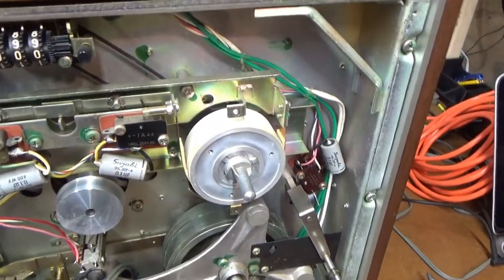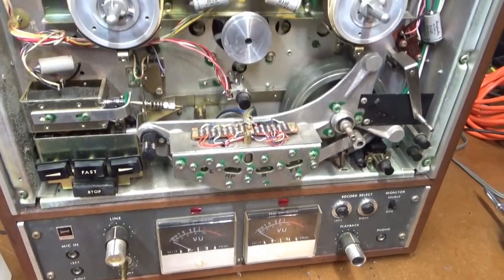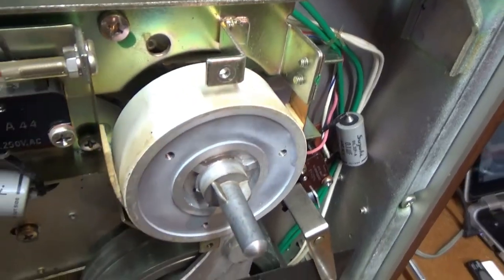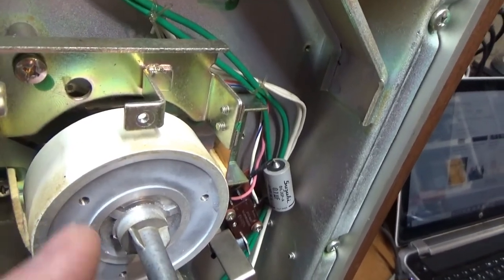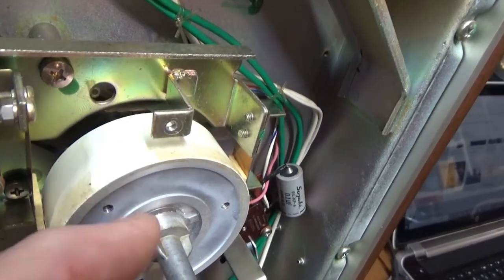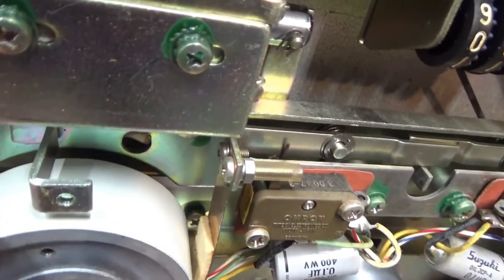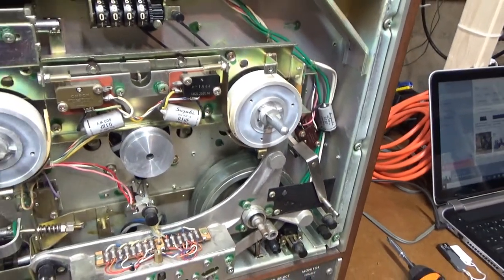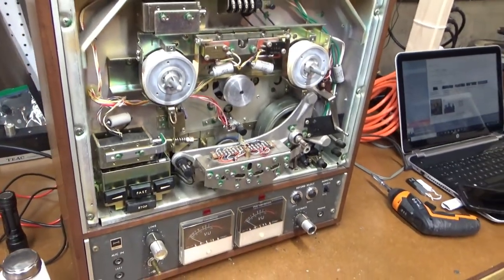I'm starting to see more and more evidence that the original owner of this TEAC reel-to-reel was a smoker. I cleaned up this section — this is the reel braking mechanism — it's real shiny right here and then real dull and dingy over there. Everywhere I see is a yellow-brownish coating. I think it's residual cigarette smoke.